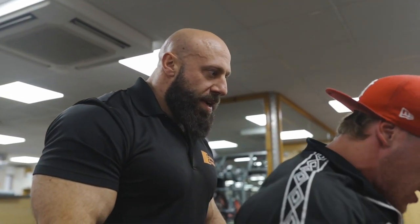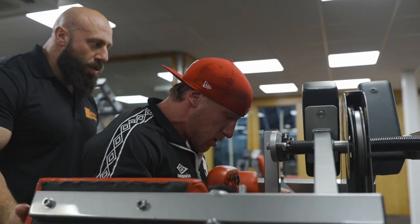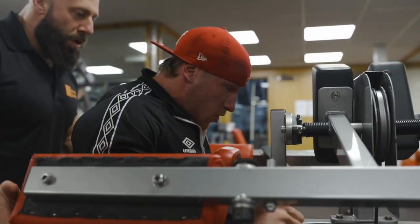Six. Five. Two. One. Power. Five. Four. Three. Two. Drive. Five. Three. Two. One.